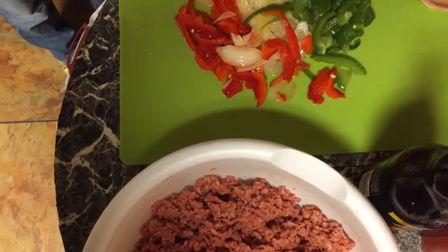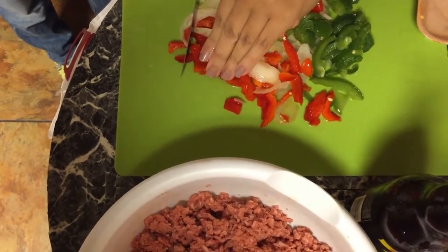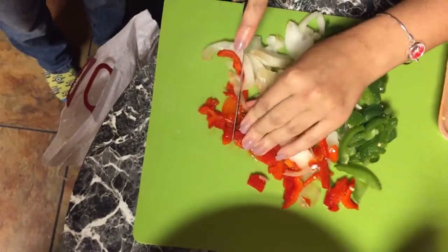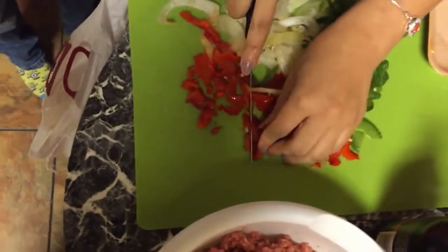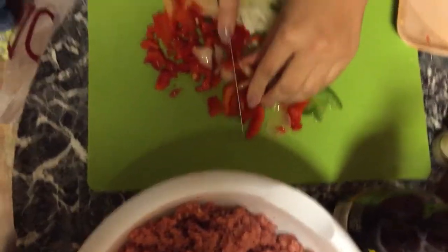You just cut these into little small pieces like that. Since it's already cut, this makes it a lot easier. But if you've got a food processor, just throw your red pepper — half of a red pepper, half of a green pepper, and half of an onion — in a food processor.